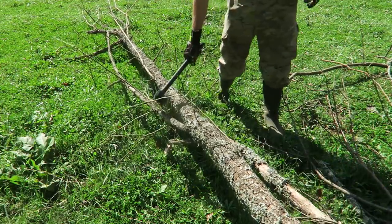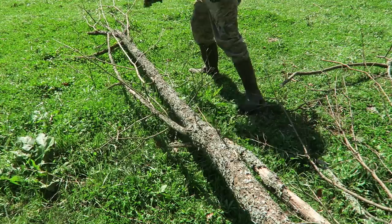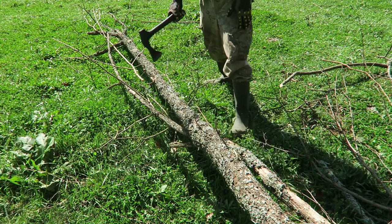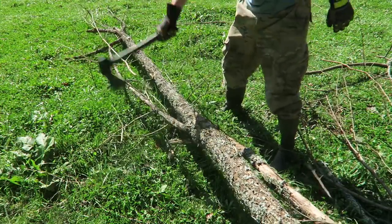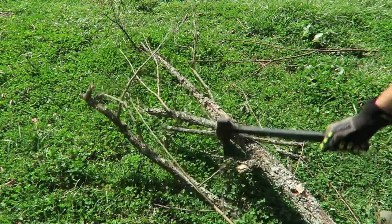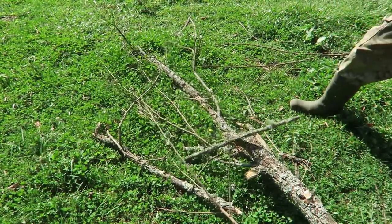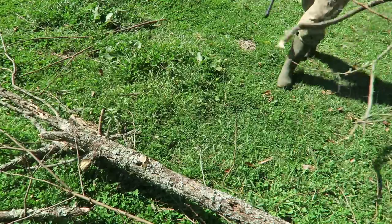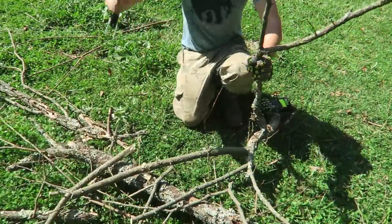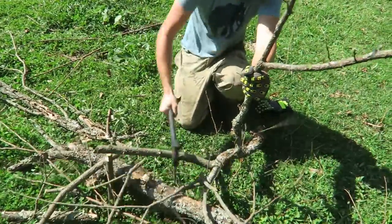This axe is made for smaller branches. One thing I kind of don't like is this part is in the way, so maybe I can open it like this when I use an axe. As you can see it's chopping branches off pretty good. Nice — one hit. If you're camping and you need firewood with the smaller sticks, it works perfectly. Small twigs like that are easy.